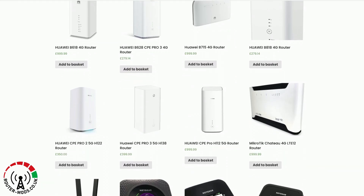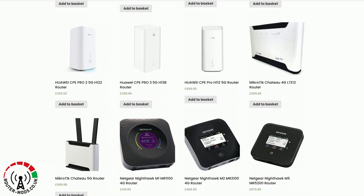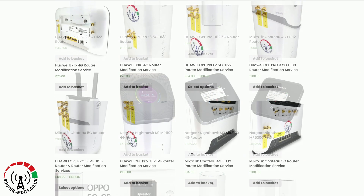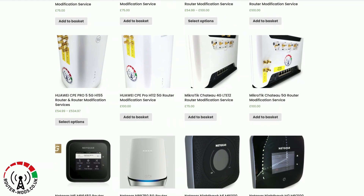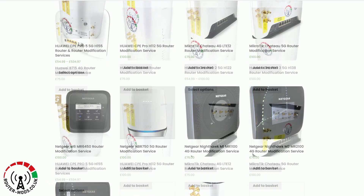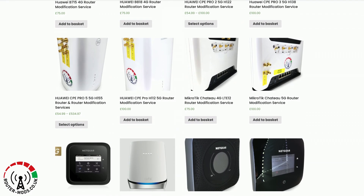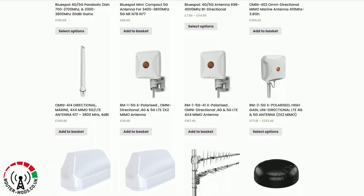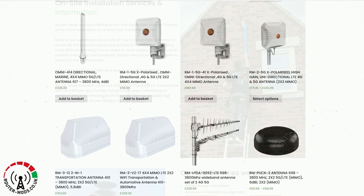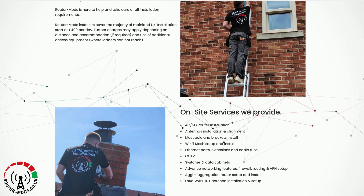First, a word about this video's sponsor, routermods.co.uk. At routermods.co.uk you will find a wide selection of all the latest wireless internet routers, ranging from off-the-shelf routers by all the major brands through to professionally pre-modified routers. You can also send your router to router mods to have it professionally modified, and they also have a comprehensive selection of antennas. Head over to routermods.co.uk for all your wireless internet needs.